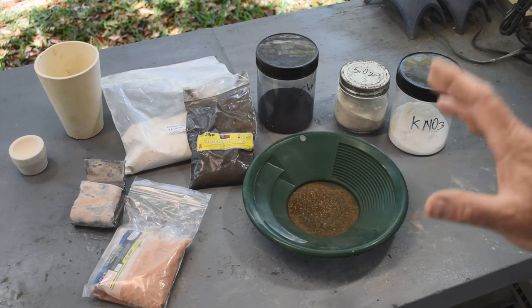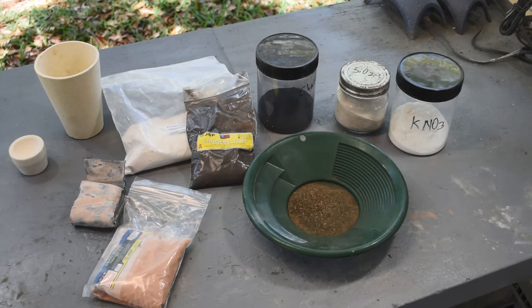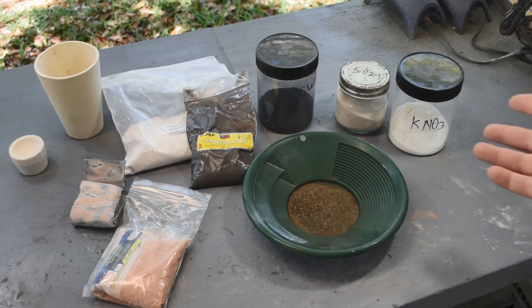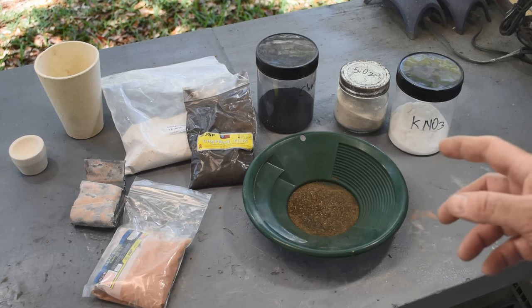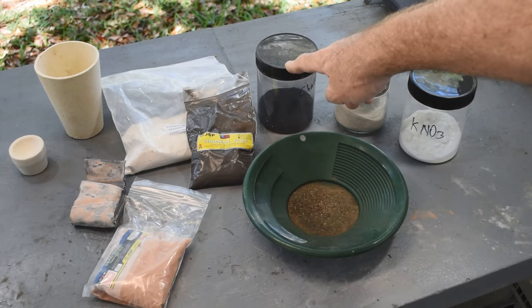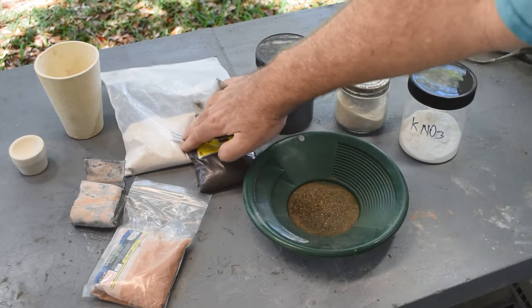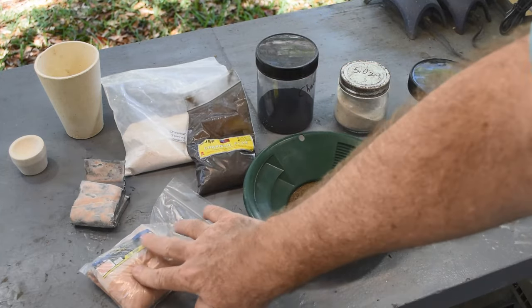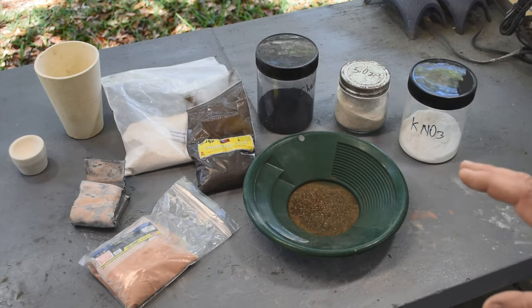Feel free to leave a comment — you guys can argue it out about what's the best way to do this and maybe I'll learn something. I've got some of the common ingredients people use: not counting the borax and soda ash since those are big bags, but the other stuff people use in their fluxes — potassium nitrate, silica sand, carbon or charcoal, some people use flour or sugar. I've got some pre-mixed Chapman's flux and Chapman's flux thinner, some lead oxide or litharge, and some actual lead metal too.